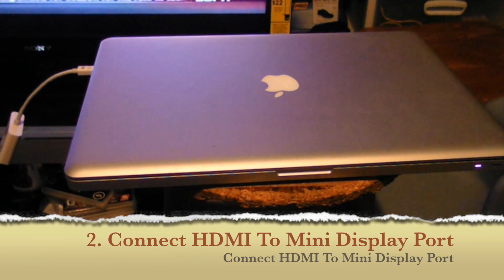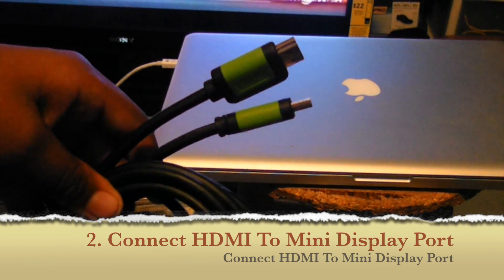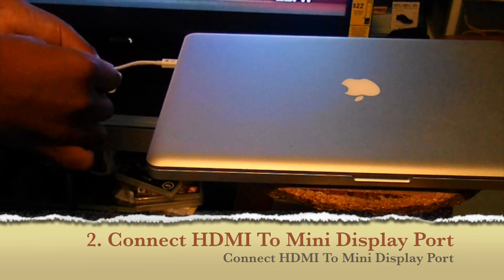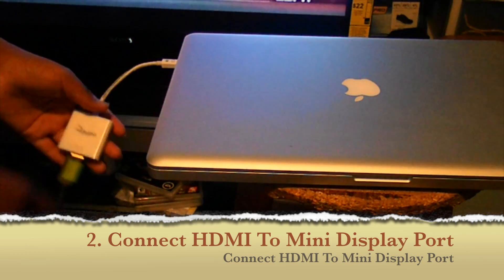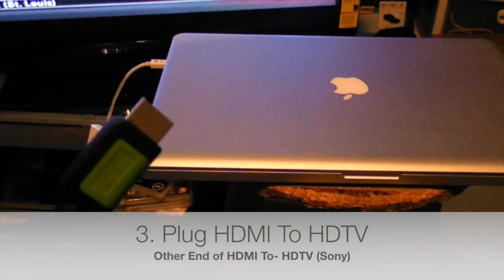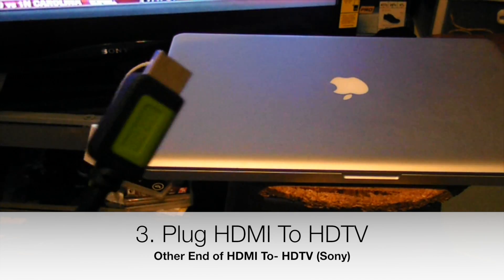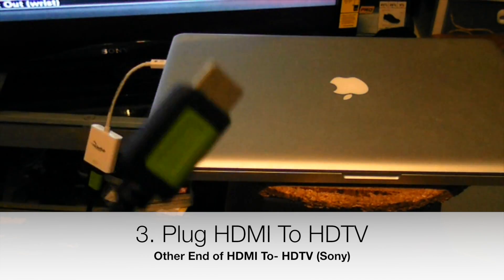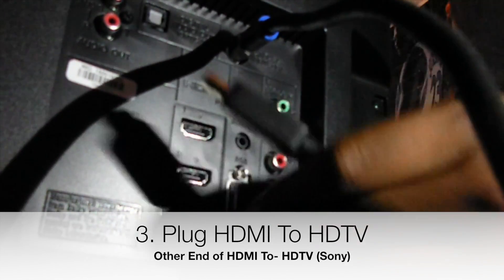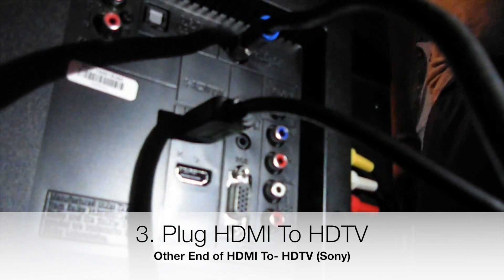Step two: plug one end of your HDMI cable into your mini DisplayPort adapter, then take the other end of your HDMI cable and plug it into the back of your TV into HDMI slot one. Push the wire in good — it should go into HDMI one.